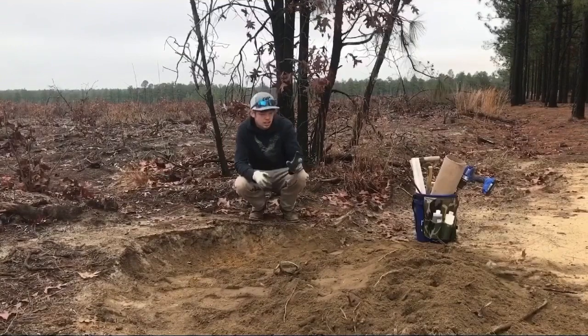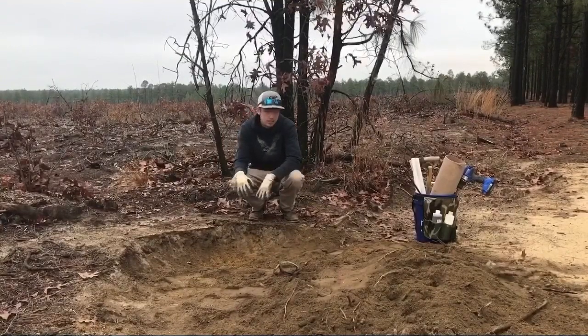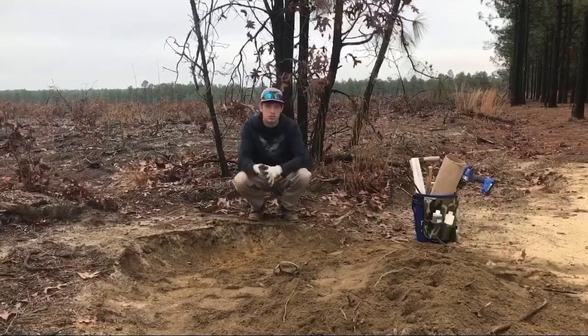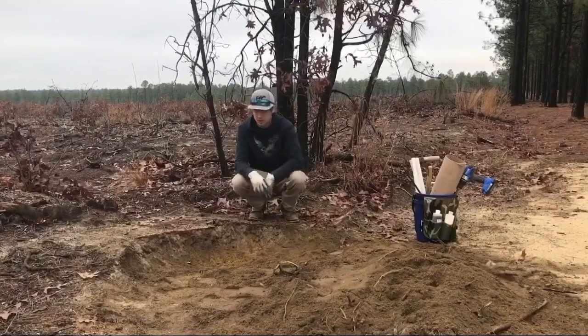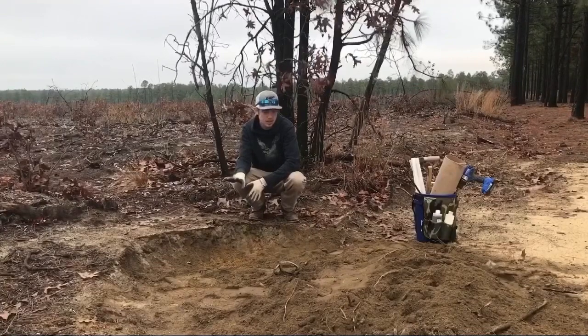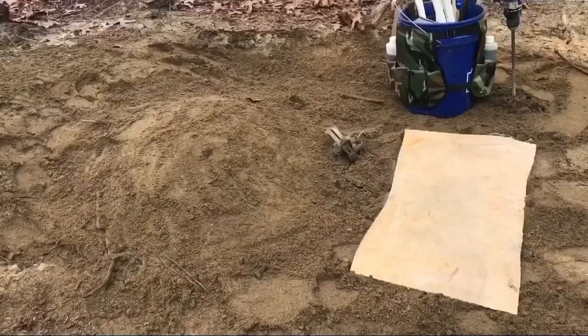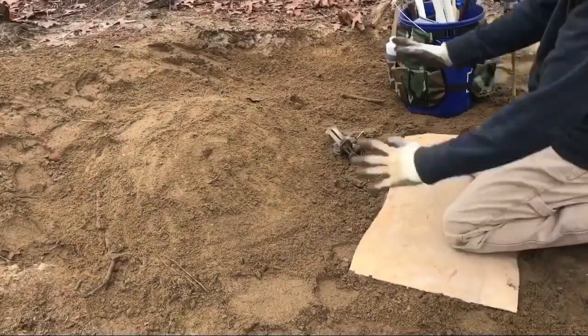We're gonna have to take all this dirt and put it back here to have a backing, because coyotes usually run down this little lane right here between the cut-over and the pine trees. It doesn't do good with dirt on this side, so we're gonna move all this dirt right back to here. I'll get back with you as soon as I get that done.